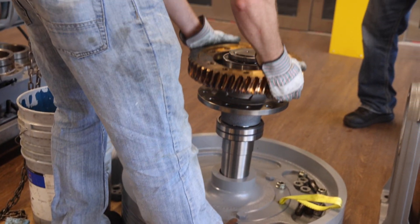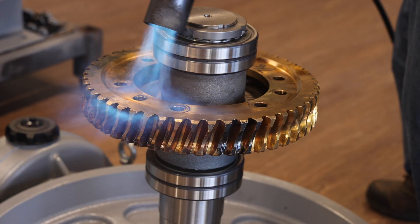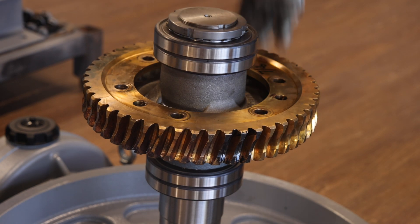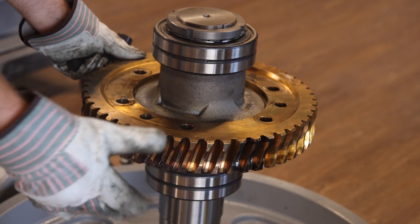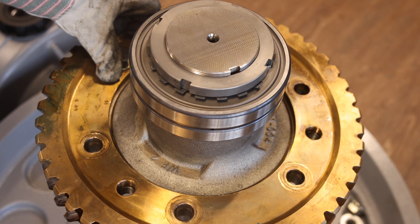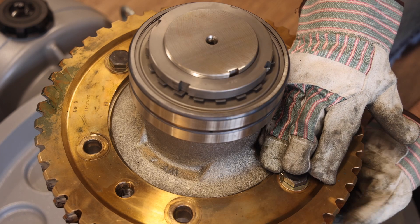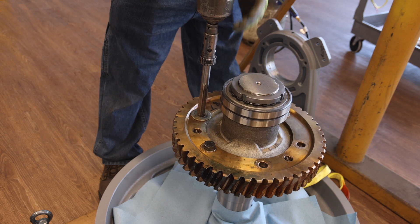Place the bronze gear onto the gear hub. Apply heat in a circular pattern until the bronze gear has expanded enough to be seated into place. As soon as the bronze gear is dropped into position and mounted flush to the gear hub, rotate the gear so that the bolt holes in the bronze gear align with the bolt holes in the gear hub, and install the two bolts provided with the retrofit kit. These two bolts will be used temporarily to hold the bronze gear to the hub. Let the gear cool until it is at a manageable temperature.